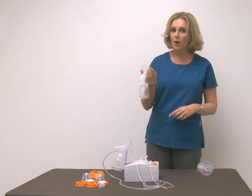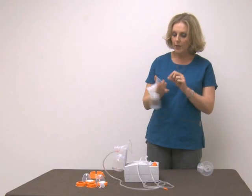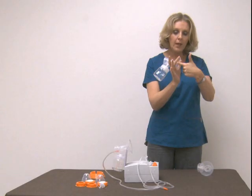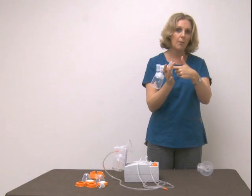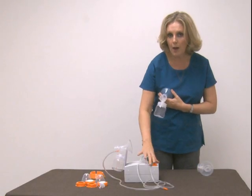But if you start off like most women — this is the most common size, which is why it's included with the pump — and you still have room, meaning your nipple goes in and there's still space before even pumping, then start here and go ahead and pump.